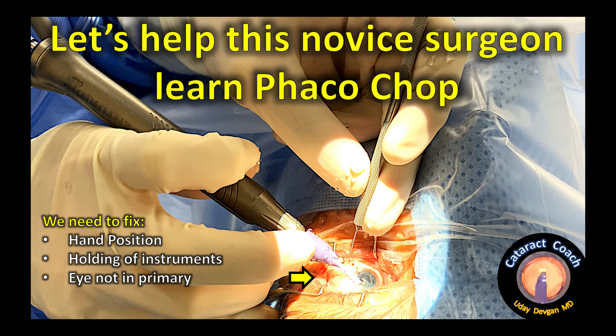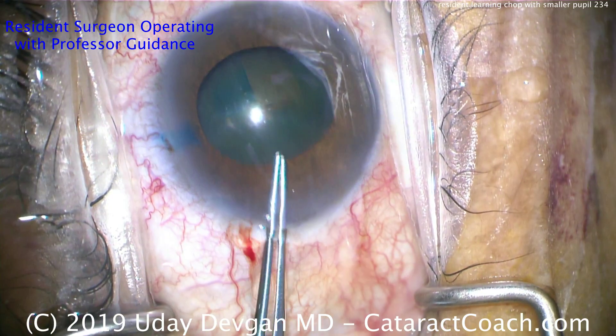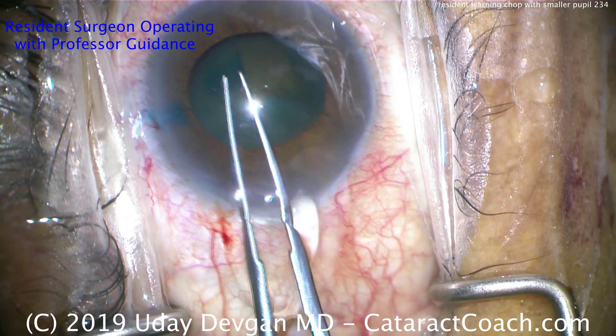cataractcoach.com — let's help this novice surgeon learn phaco chop. We'll fix the hand position, the instruments, and the eye not being in primary. This is a resident surgeon operating with professor guidance.